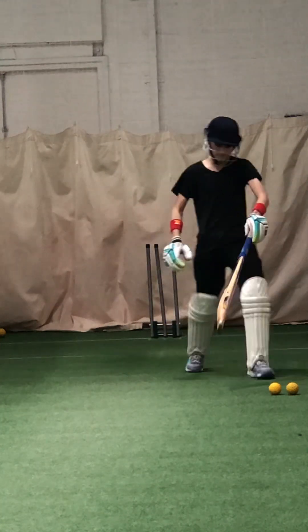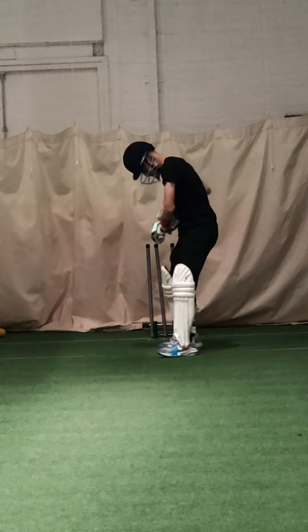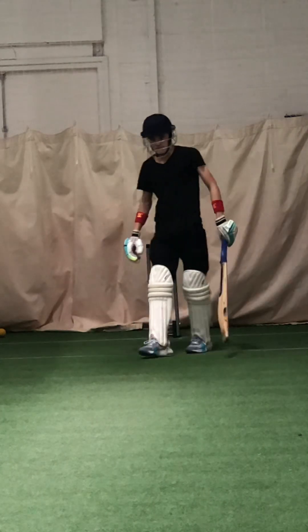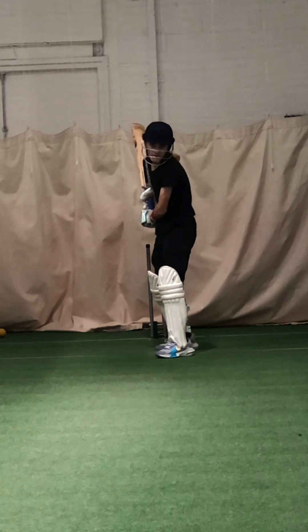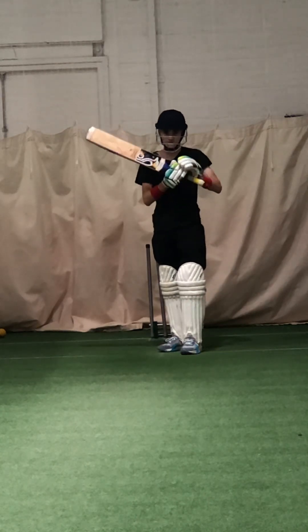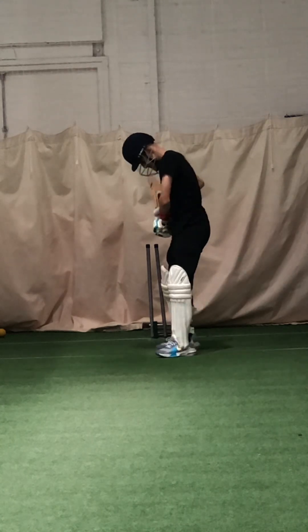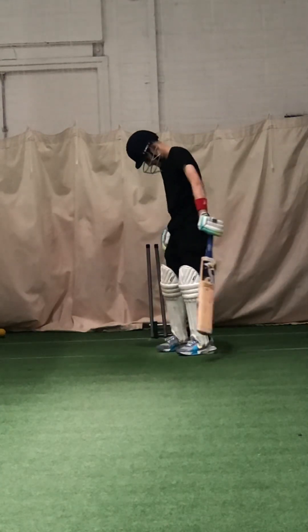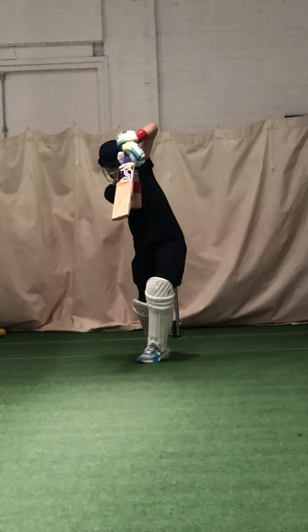Keep those hands close to your body. Good, wait for the ball, let it come to you. Where was the figure nine? Hands are out wide — hands got outside the ball. Keep your hands tucked to that body, keep them close to your belly button, keep them in tight. You'll find it a lot easier to play straighter.